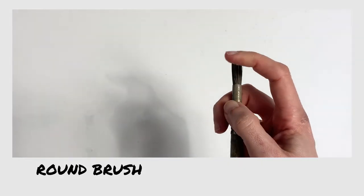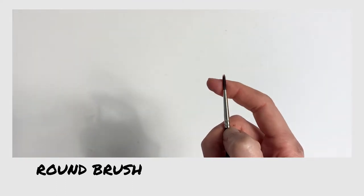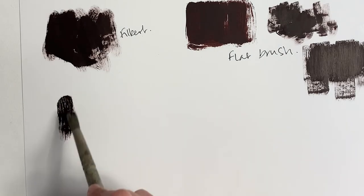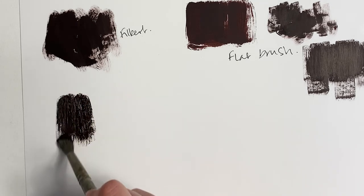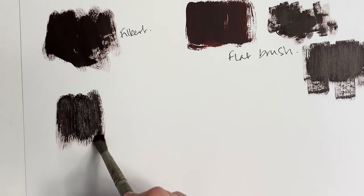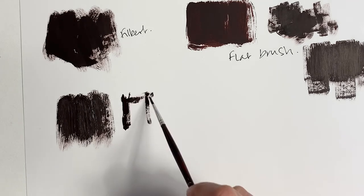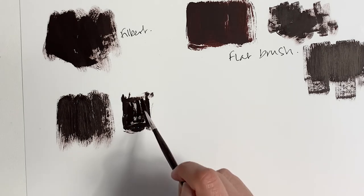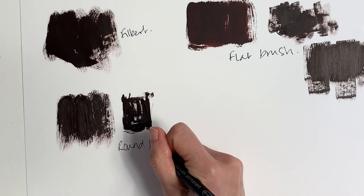Round brushes come in large and small sizes. I tend to use only the small sizes, which are great for complete control and precision. I use them for painting detail like eyes and anything that requires a high degree of control. They're not very expressive in their strokes — if you painted a whole painting with small round brushes you might end up with something that looked very photographic in effect.